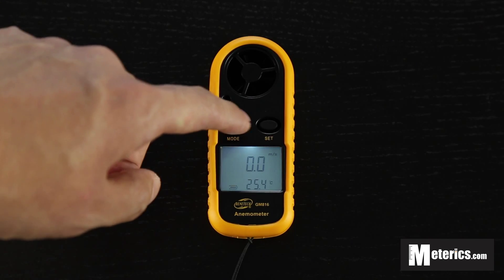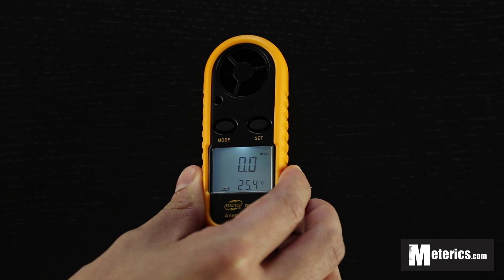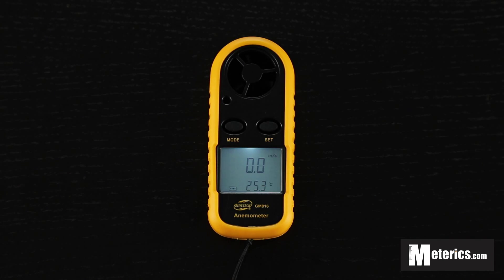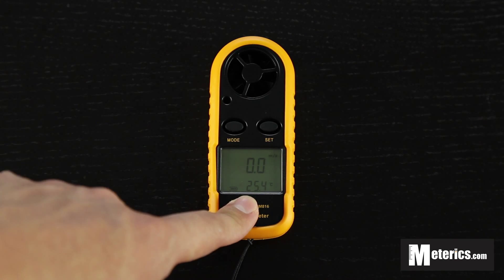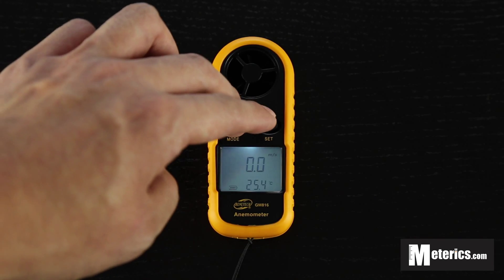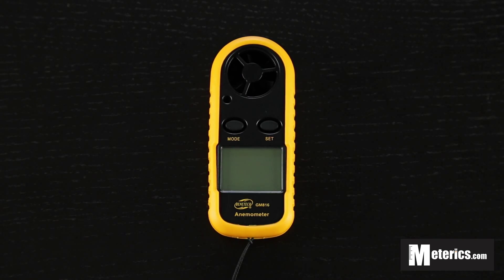I'm going to go ahead and apply a little bit of wind to see how this works. As you can see, the response is very instant and it's very easy to read. To turn it off, hold the mode button and click set at the same time. I hope you found this video useful — see you guys next time, thank you.